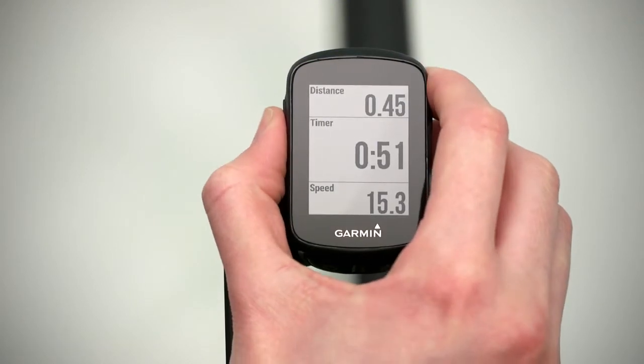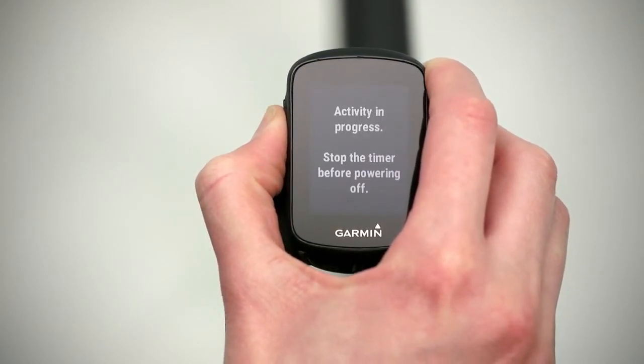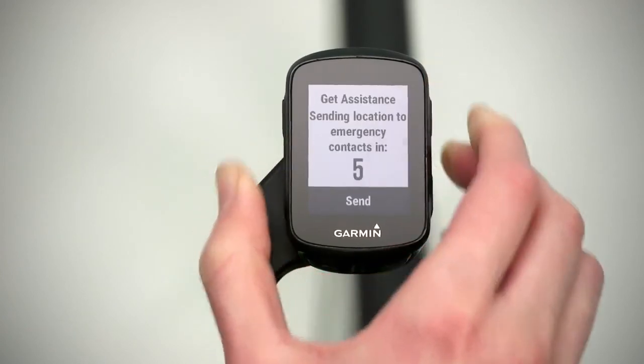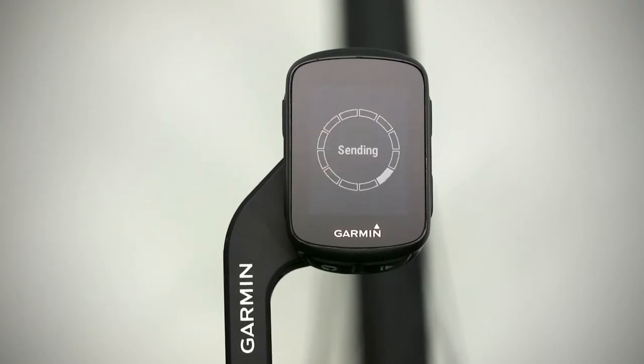Then, if you find yourself in need of assistance during a ride, all you have to do is push and hold the power button for about five seconds. This will trigger a message to be sent, including a link to your location, so your contacts can easily find you. It can also be cancelled if you send it in error.